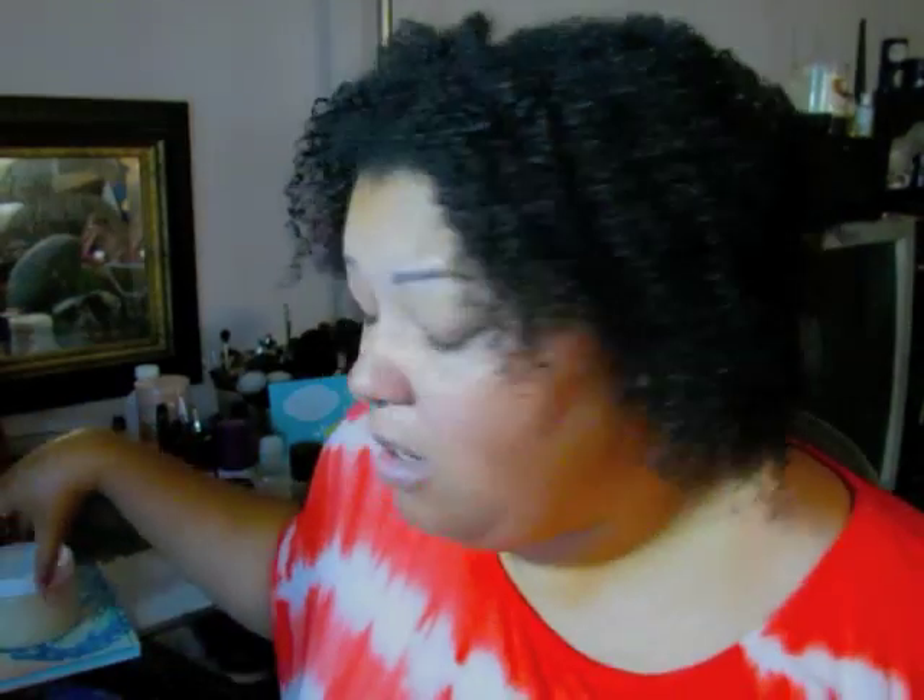I still butter my ends — you know I'm avid about that. It helps keep single-strand knots at bay since my hair is tightly coiled. I'm using a creamy ayurvedic butter — it's a prototype of something I'll probably be releasing later in the year, so I'll have two ayurvedic butters. You can use any butter for this step.